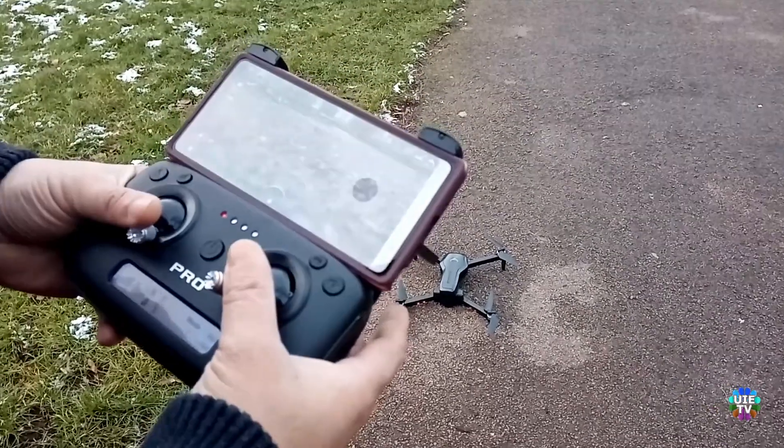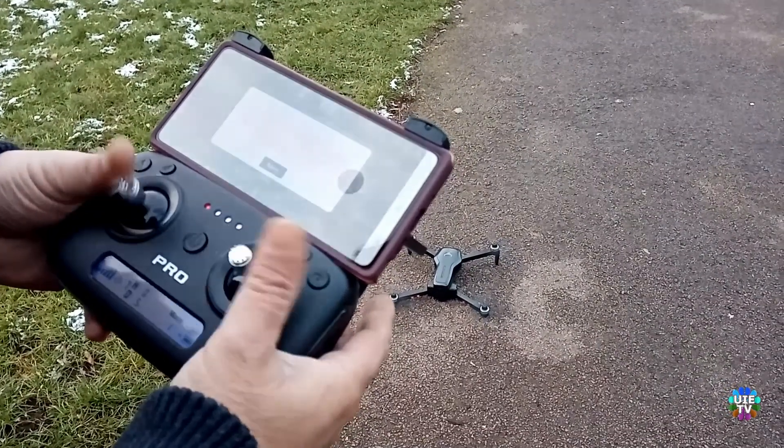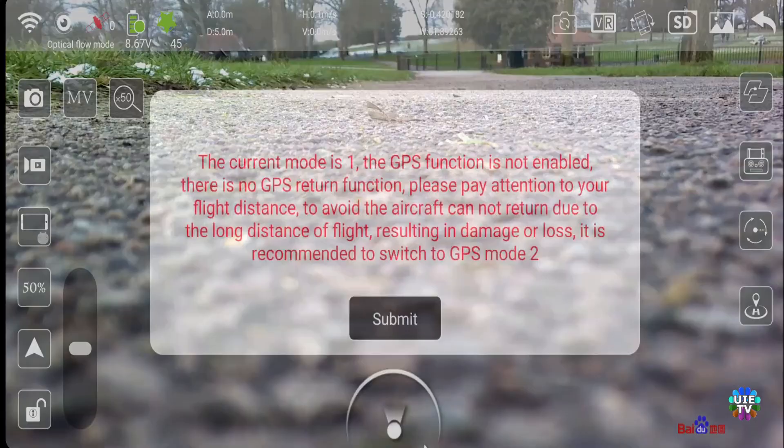Now start the motors with both sticks inward, as shown. The motors will start and will show as unlocked. A warning will appear on your mobile screen.